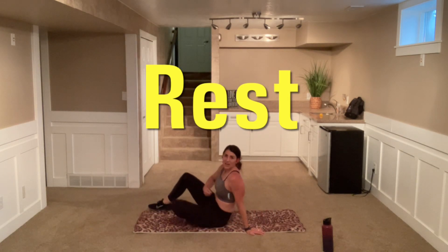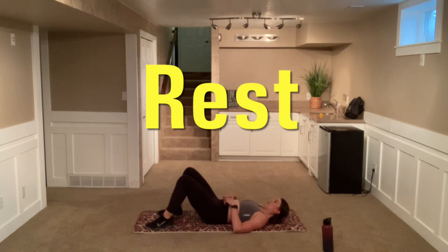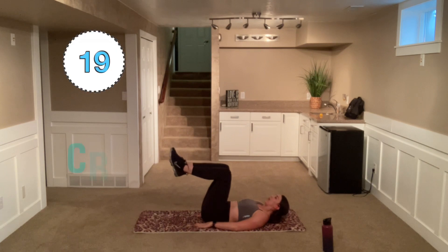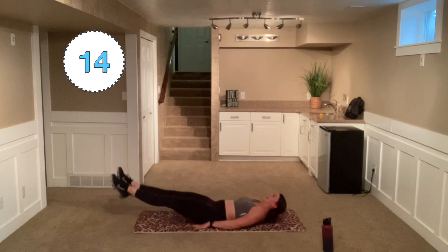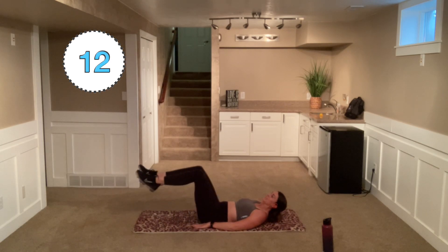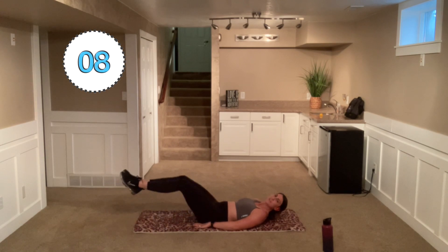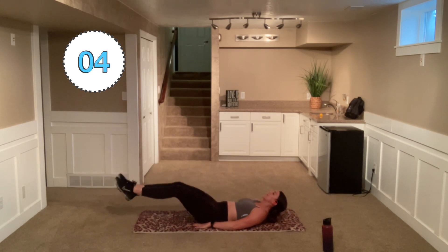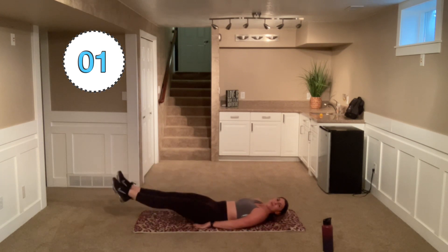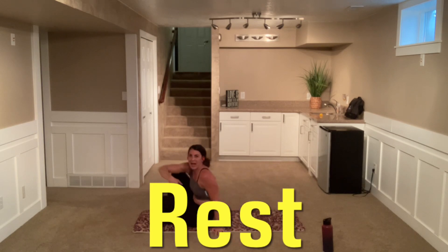Come down to the ground here. We're going to kick out and then do a little hold. So tabletop, kick, hold, and then come back in. Nice and controlled. Kick, hold. You can put those heels down and slide. Remember, we're sliding those heels as we come back in — don't pick them up. Hold. Nice job.